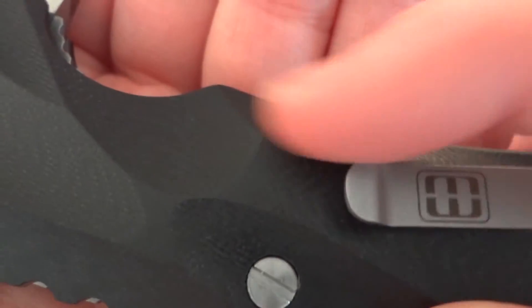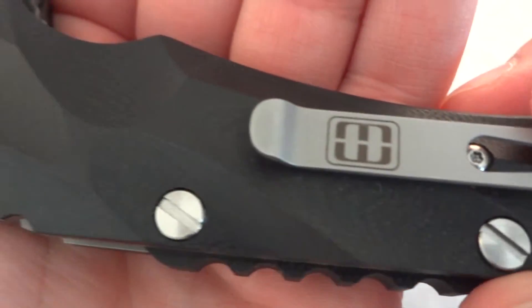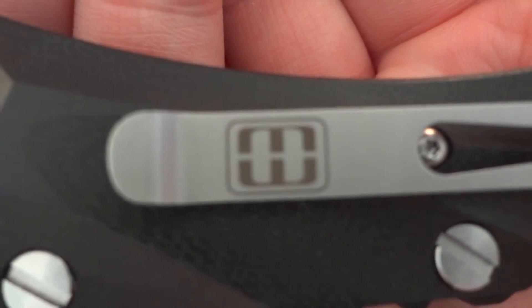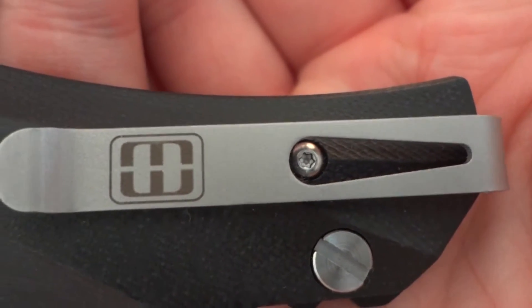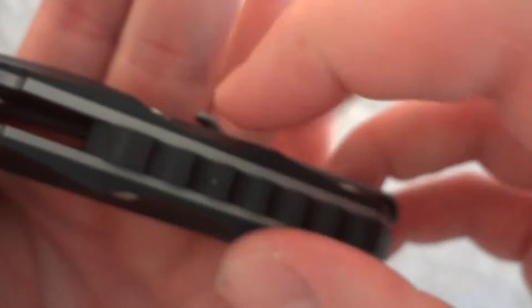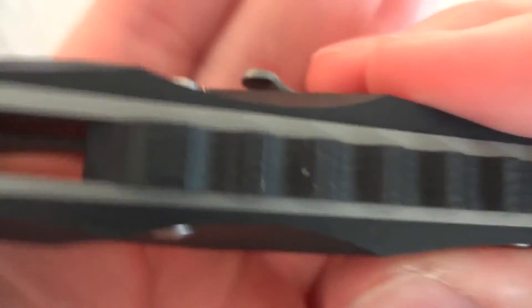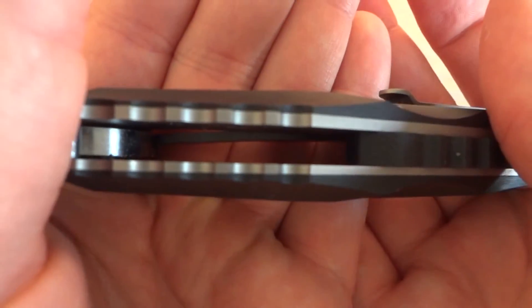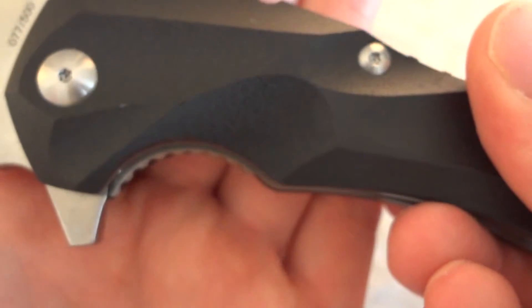Some people talk about different finishes on the G10, maybe like a blasting or something, but it looks really good — it almost has a slightly carbon fiber look to it with the graininess. You can see the cool easy-access screws here, the Mikkel Williamson pocket clip — a little bit of dirt from playing with it, but that's the G10 backspacer. And there's the cutout, you can see the lockup, and then the front side.